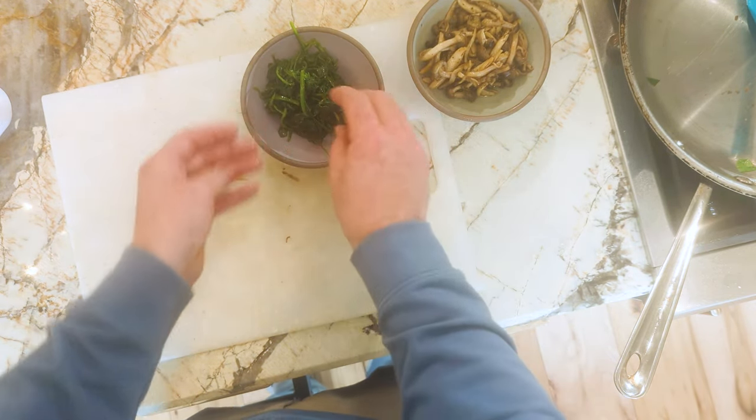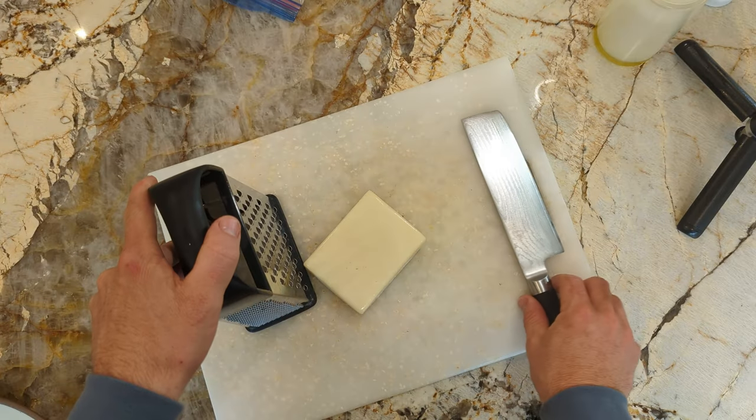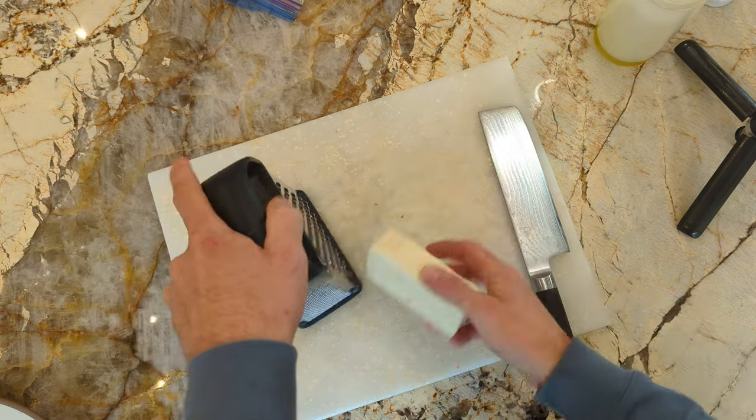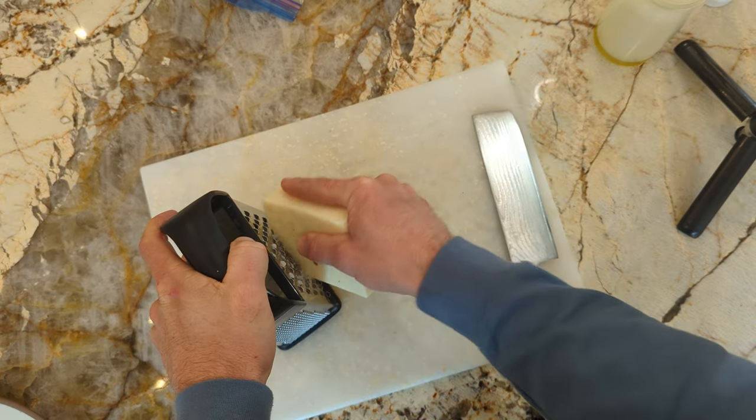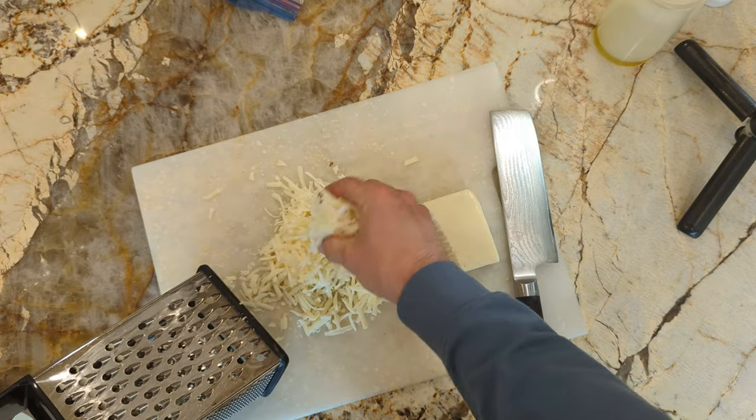Next I'll dress the spinach with a little salt and some toasted sesame oil. If you need to prep your tomato sauce, just follow the link here and you can see my tomato sauce recipe — it's very simple and only has two ingredients.